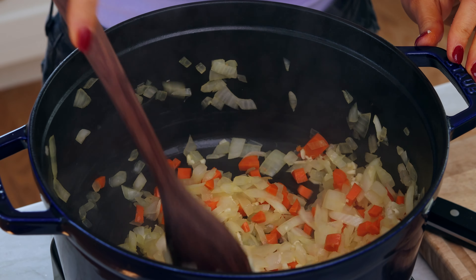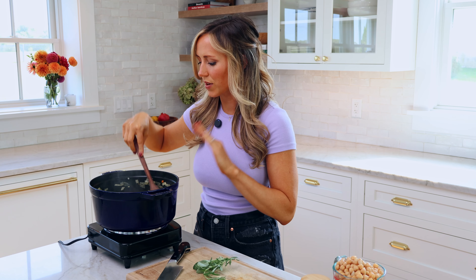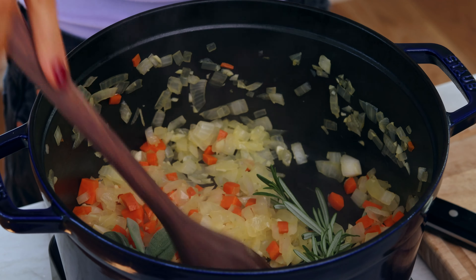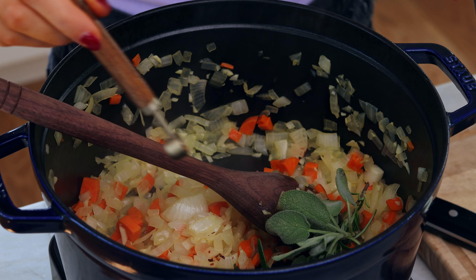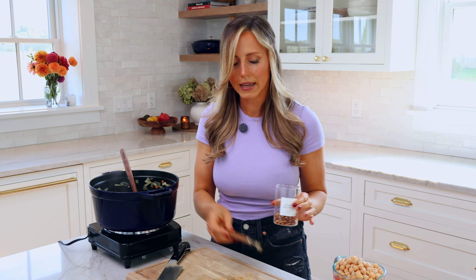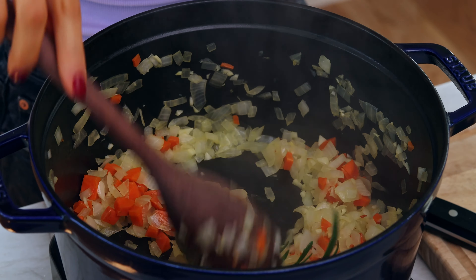Stir that in there. Now that the garlic and the onion and carrot are all soft and cooked, I'm going to add my fresh herbs and my red pepper flakes before I add everything else. I have a bundle of fresh sage and fresh rosemary. Because I'm sauteing them right now, it's just gonna help really draw out the flavor even more. Then I'll add 1¼ teaspoon of red pepper flakes — you can totally adjust the heat to whatever you like. It is not spicy, just adds a little bit of heat to the soup. I'm just gonna saute these for a few seconds; it really helps bloom the flavor.